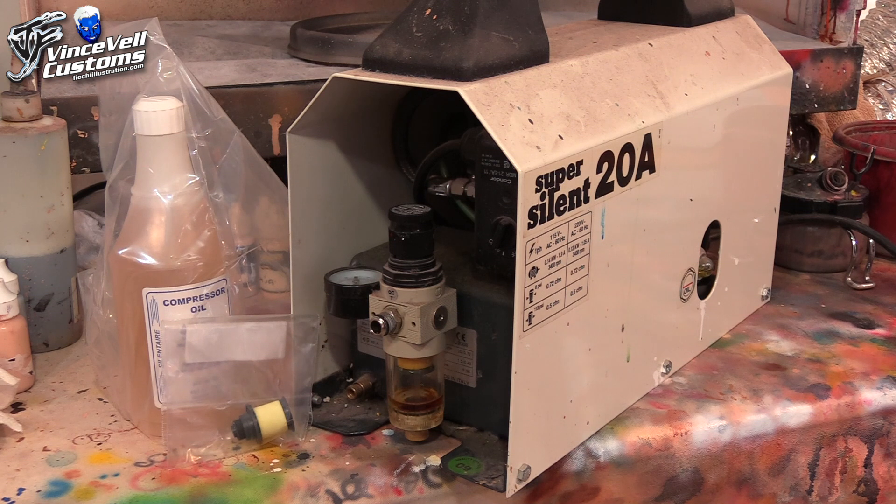I did a video on this a while back on how to change the oil, so I'll link that in the description because I'm going to be changing the oil again today. But I'm also going to be changing the filter in my moisture trap. As you can see, my moisture trap is looking pretty nasty and I haven't changed this filter in a long time. I always forget to do it every year — every time I'm ready to do it, I write it down, I go to order a piece, I forget about it. So I decided I finally need to do it. Something I should probably do every year, but I just always forget.